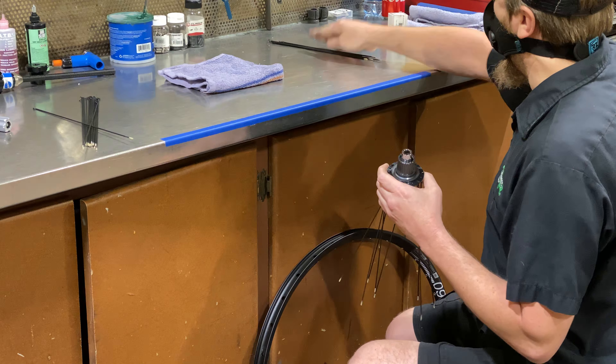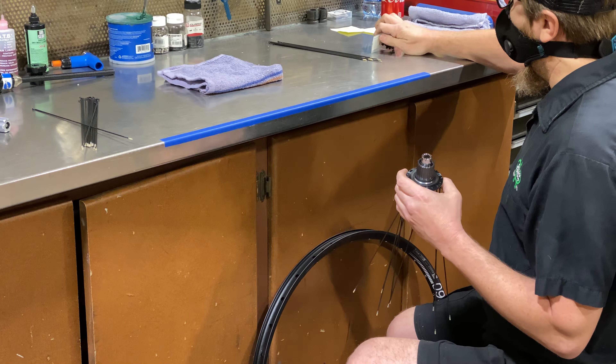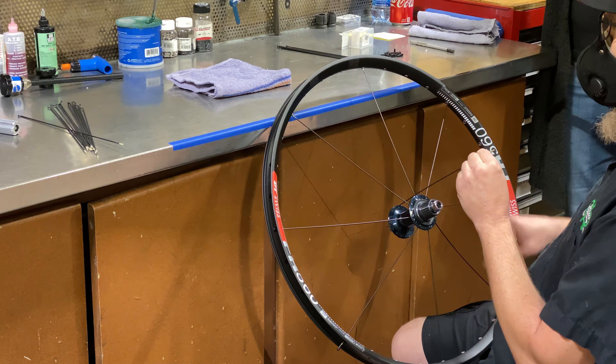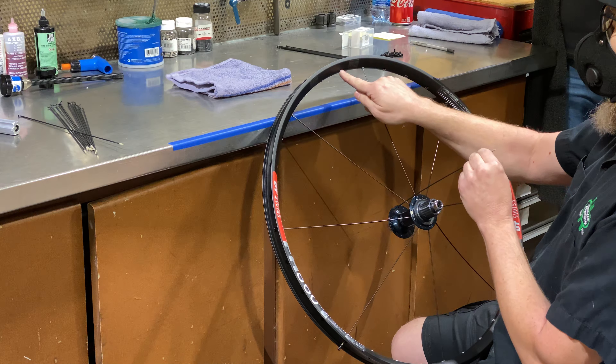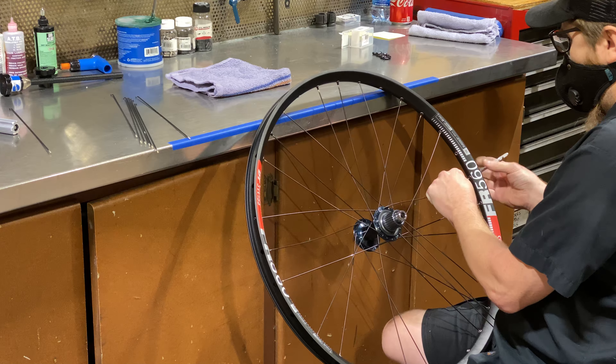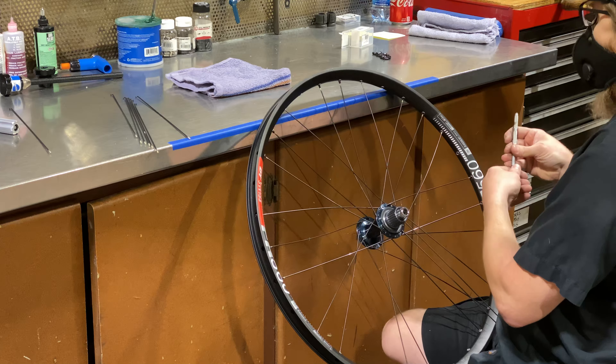I don't have experience building wheels. I left that for Keith over at Landis Cyclery. Here is some footage of him assembling the DT Swiss FR560 rims to my Shimano SLX hubs. We'll release another video on the wheels so you get a chance to see how custom wheels are built.